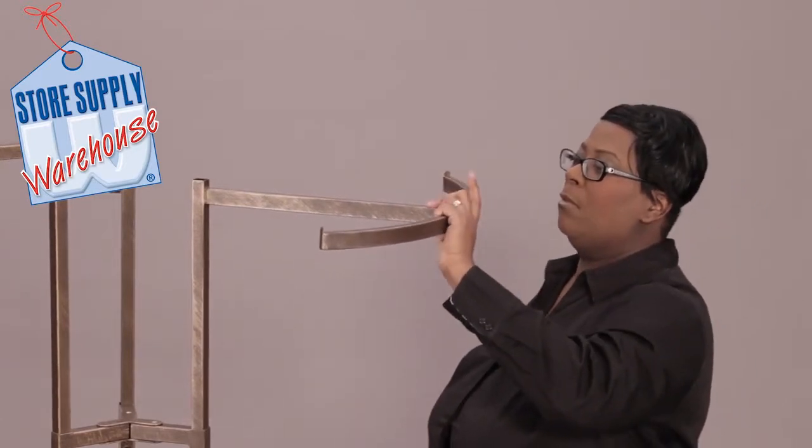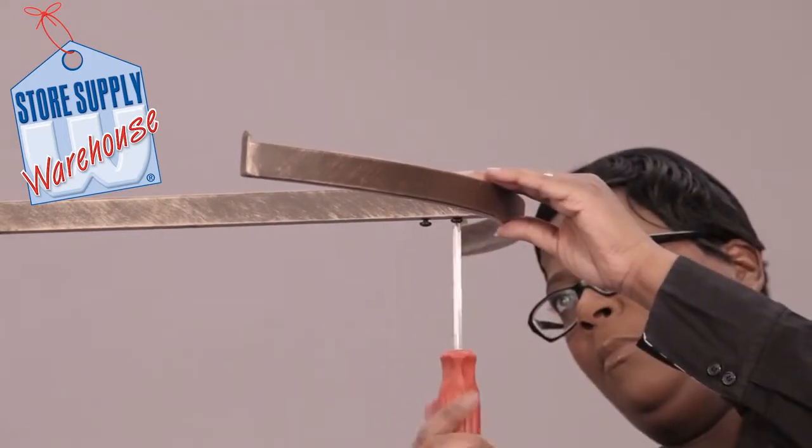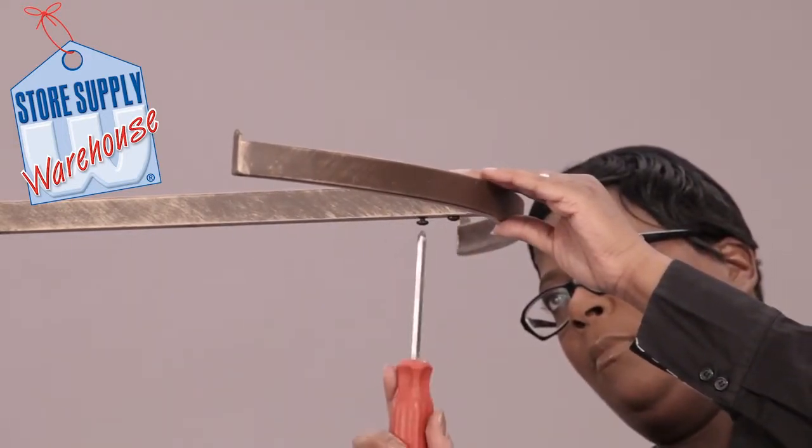Slide the curve arm into the shaft of the curve bar. Line up the screw holes and insert the screws. Secure them into place with a Phillips screwdriver.